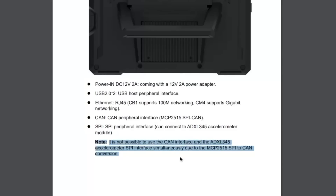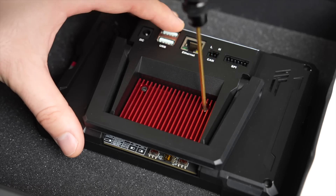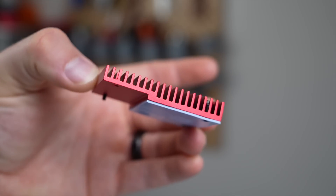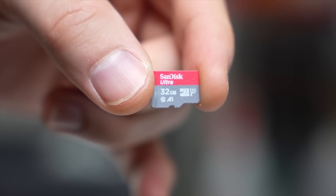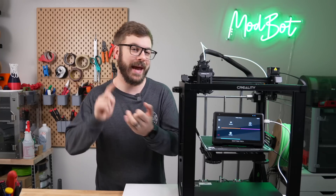It is worth pointing out that you can't use the CAN port and the SPI port at the same time, because the board is using SPI to CAN. The back also has two speakers, a kickstand, and the B2B port, which comes populated with BigTreeTech's CB1 board for Linux, and a pretty large heatsink. This is a good thing because the CB1 tends to run on the warmer side. For OS and file storage, there is a 32GB microSD card included that comes pre-flashed with Klipper, KlipperScreen, and Mainsail.